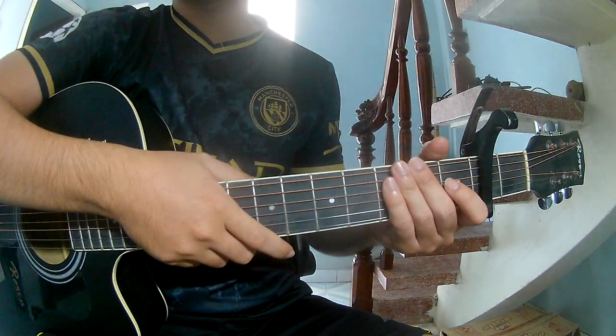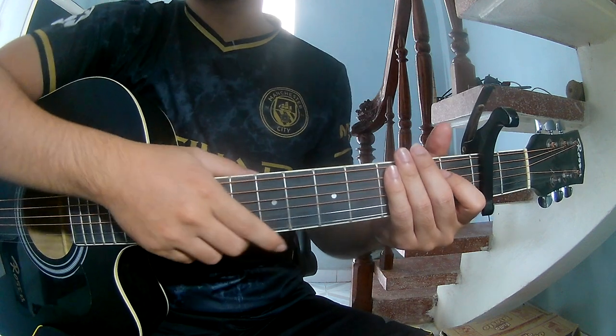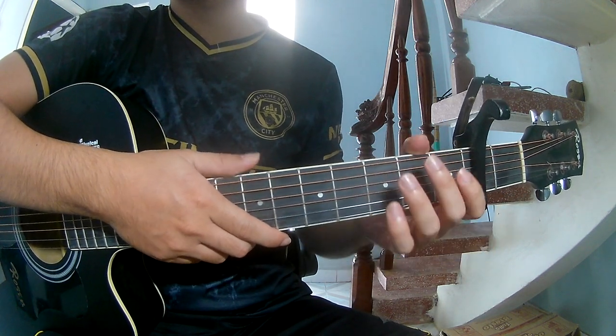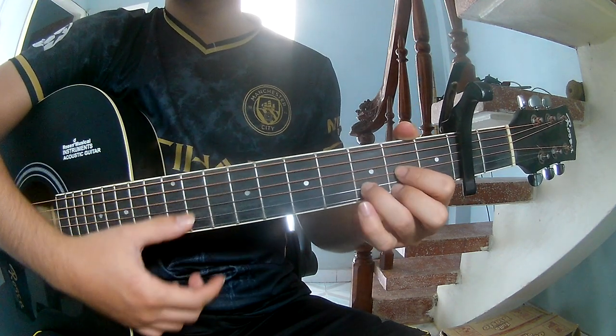Hi everyone, today we'll see how to play guitar 'Voice' by Alex G. You can find the tab in the description. First we should cover the chords of the song. The chords are C, G, Em, D, Am, C, Am.